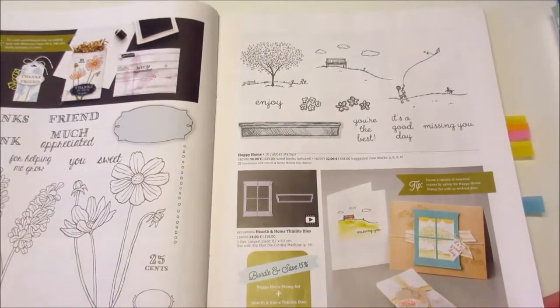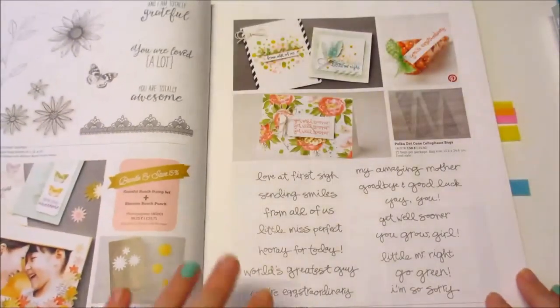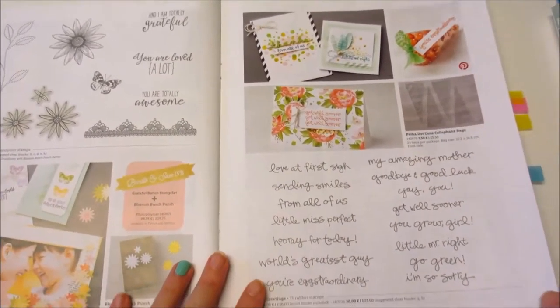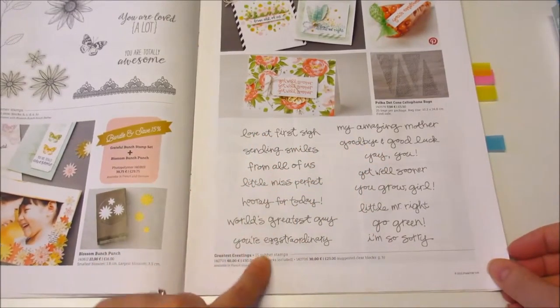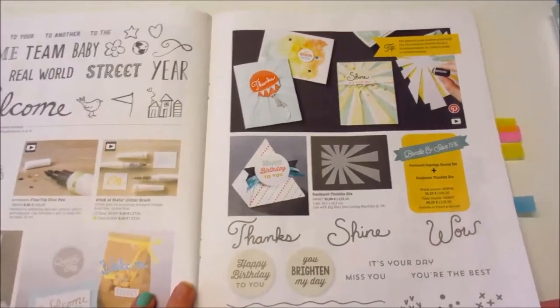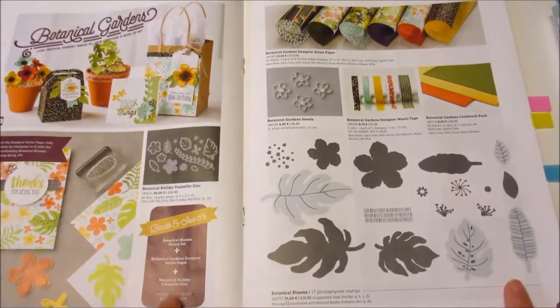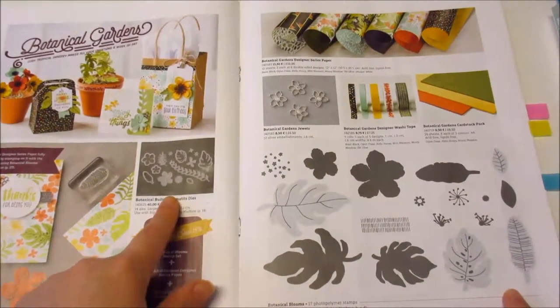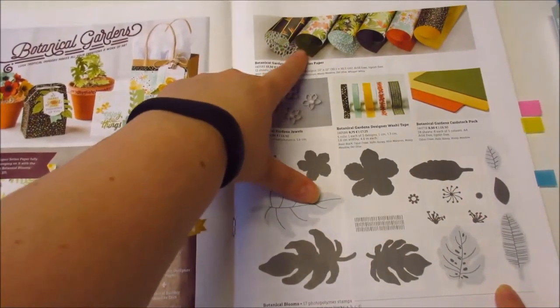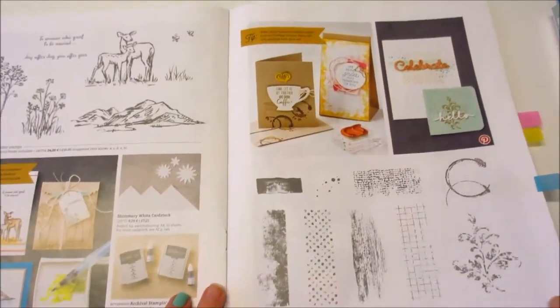There's the magnetic platform. Look at the size of this stamp set — these are all little phrases and things, huge I tell you. Loads of different things in here. This is a really good one — it actually has the stamps, the dies, and the designer series paper all included in the Bundle and Save, so that's a really good one to get.